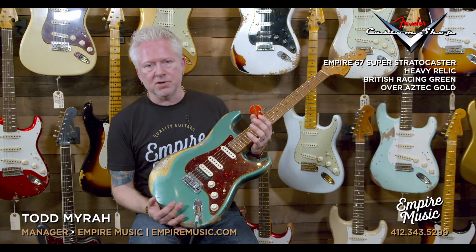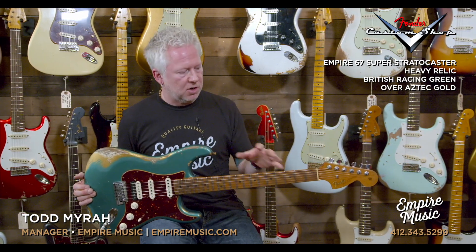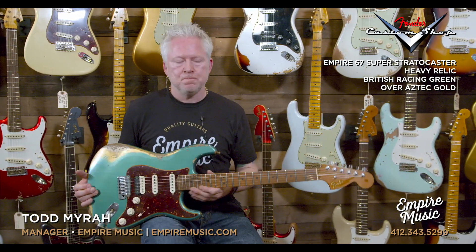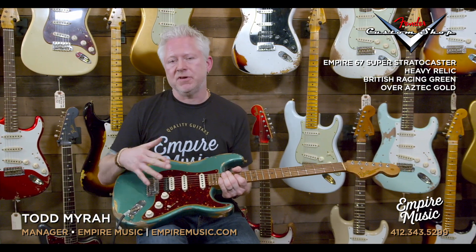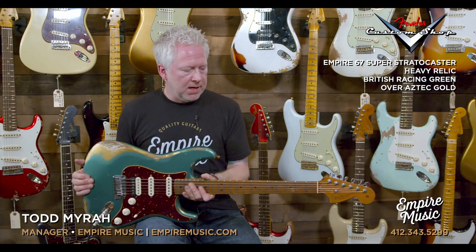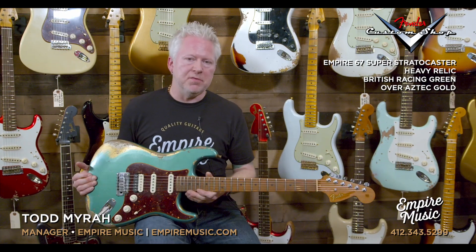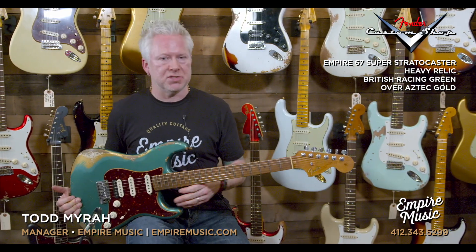We're so proud of these guitars that Fender makes for us. We worked with them very hard in developing this guitar to make it our very own. Some of the standout features of this particular guitar and all the Super Stratocasters: we went with roasted maple necks and roasted alder bodies. That's something you're going to find on all the Empire 67 guitars.